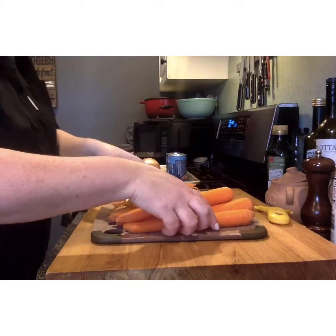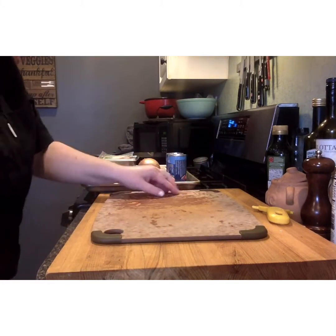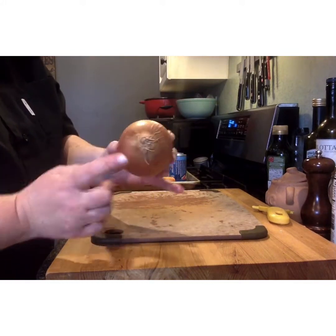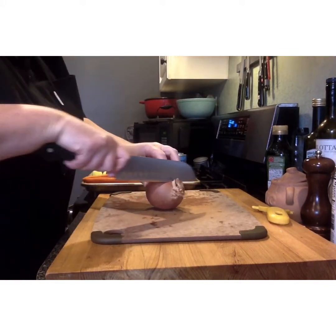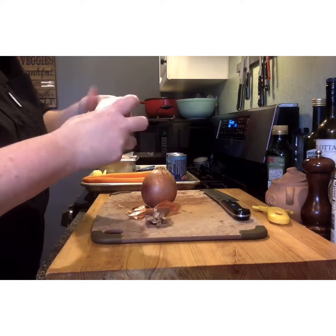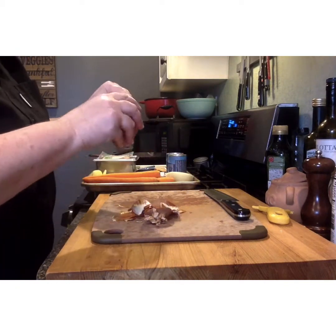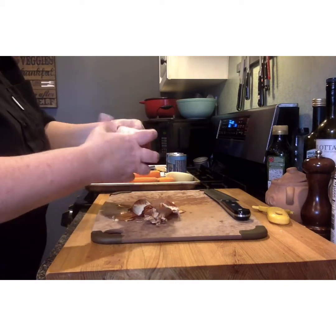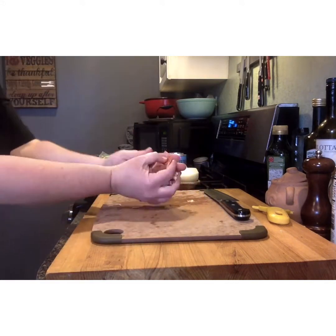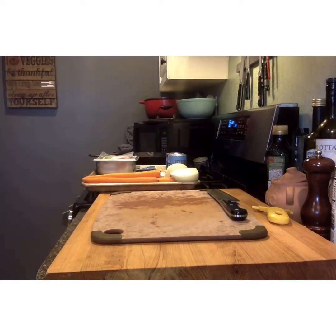Our first job is to peel all of our carrots and discard those carrot peels. Next, we're going to take our onion. We have a top end, which is the bloom, and the bottom, which is the root. We're going to cut off the bloom and cut through the root, and then peel the outer layer. Do that again with the second half, and make sure we clean all the pieces of onion skin from our cutting board.